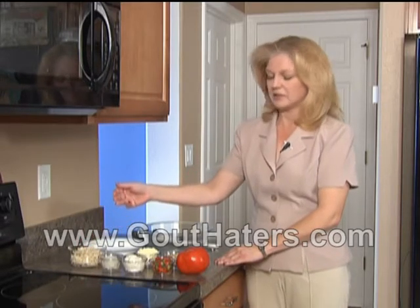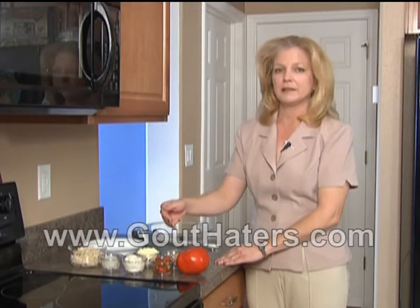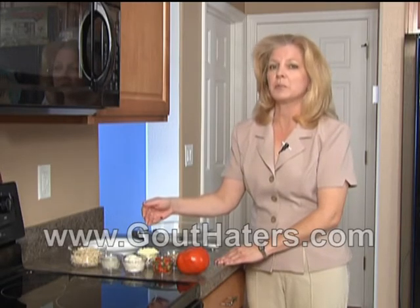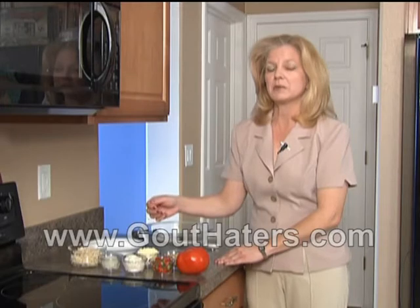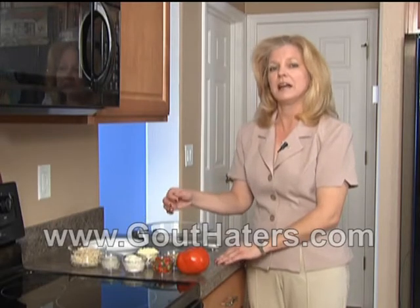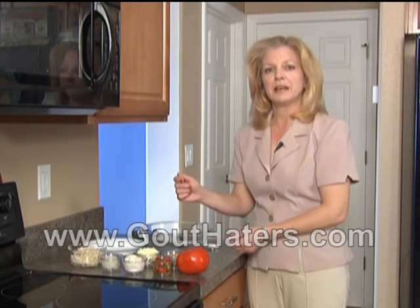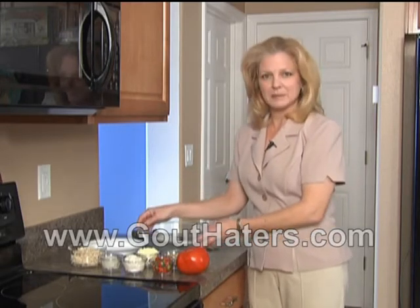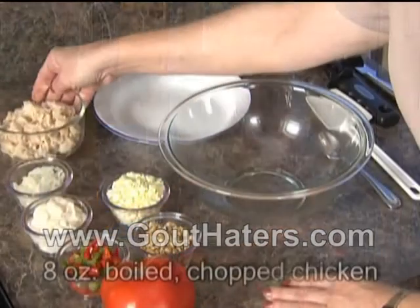The nice thing about this dish is there are so many different ingredients that go in with this chicken that your serving is actually a nice, well-proportioned serving, especially once the tomato is added — maybe over a bed of lettuce. But we'll talk about presentation later. Now the first thing we're going to do is take our mixing bowl and add our eight ounces of chicken.